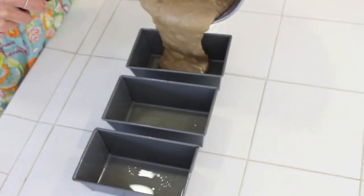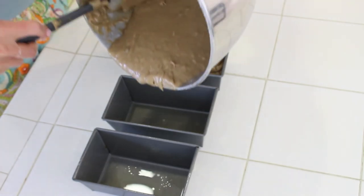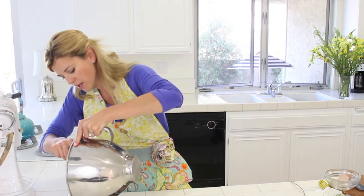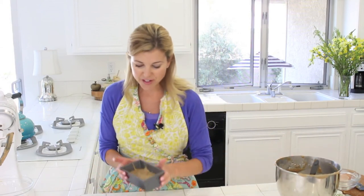I'm going to pour this into three mini loaf pans. This recipe will, however, also make one full loaf of bread or 12 muffins. These are greased, so if you're doing mini or full loaf pans, you want to make sure you grease them ahead of time. This is going to go into my 375 degree oven for about 20 to 35 minutes, depending on the size of your pan.